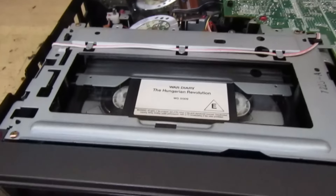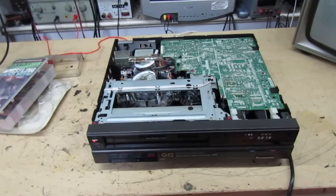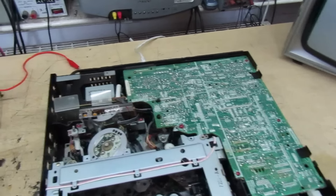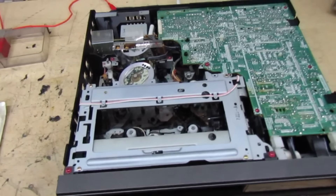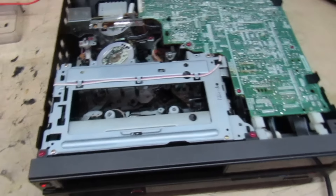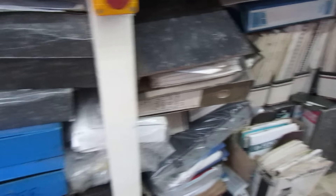So I guess what we need to do now is take out the front loading mechanism. These red screws usually indicate undo them to take something out. We've got red screws on the cassette housing, so undo the four red screws and that should just lift out. But of course we need to take off the front panel first. That's the front off - there's a little bit of dirt behind there, so cleaning that off will brighten up the vacuum fluorescent display.